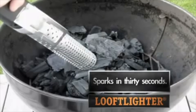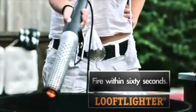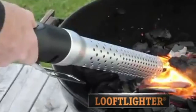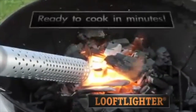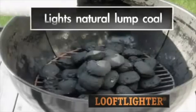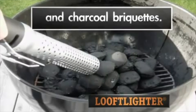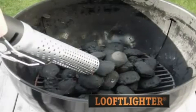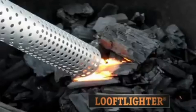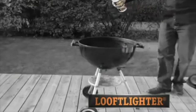Pull the Luft Liner back a few inches and continue aiming at the same spot. Within 60 seconds, your fire will be lit. Thanks to the patented hot air stream process, you can be ready to cook in just a few minutes. The Luft Liner can be used to light natural coal or long-lasting charcoal briquettes. It is ideal for those windy days.